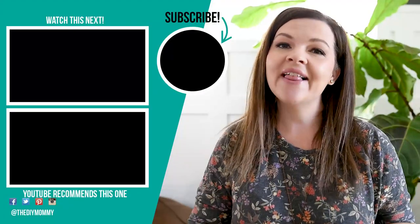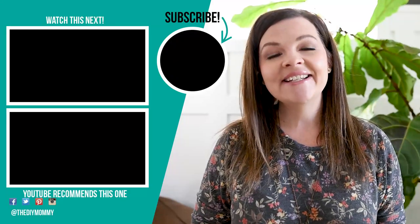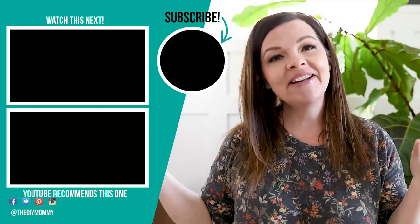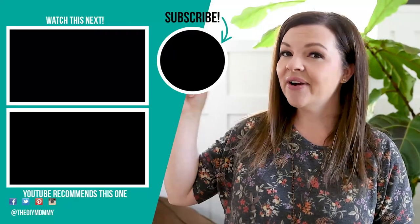Thanks so much for watching this video today. I hope you got some ideas for your own Halloween decor this month. Let me know down in the comments below which of these ideas was your favorite. And if you like this video, give it a thumbs up and subscribe to my channel for more DIY and decor ideas on a budget. I'm going to leave some more videos that I hope you will enjoy right up here.